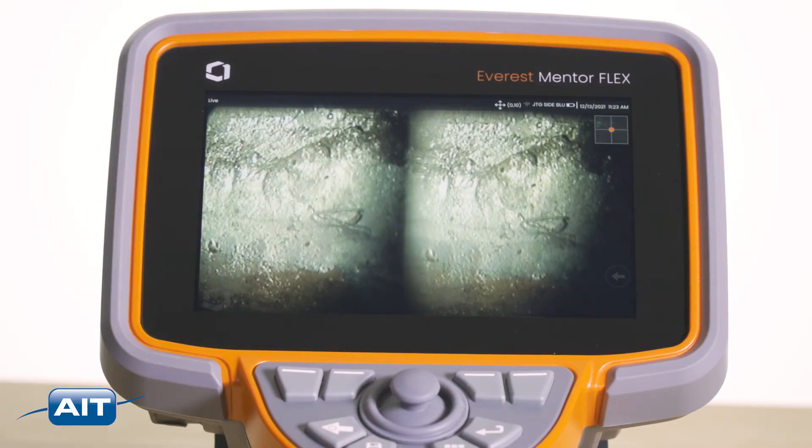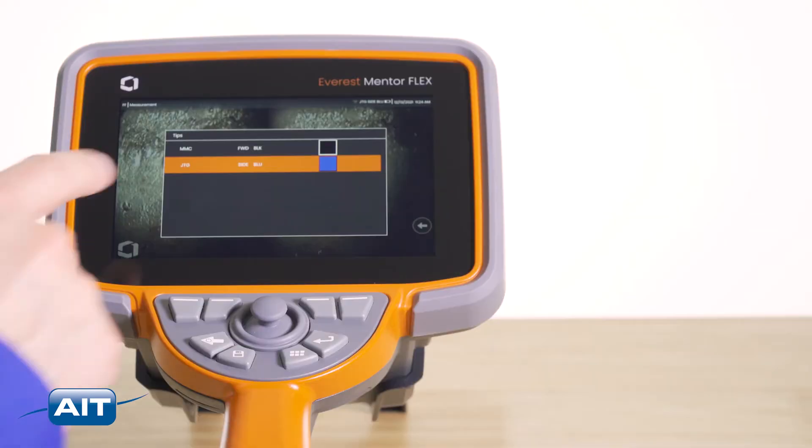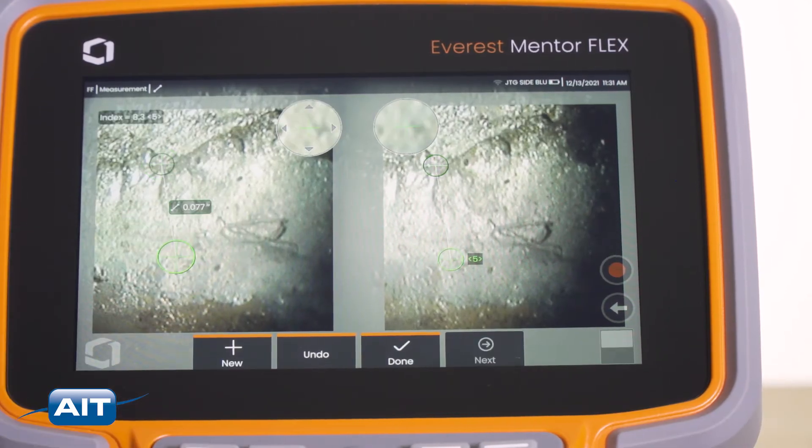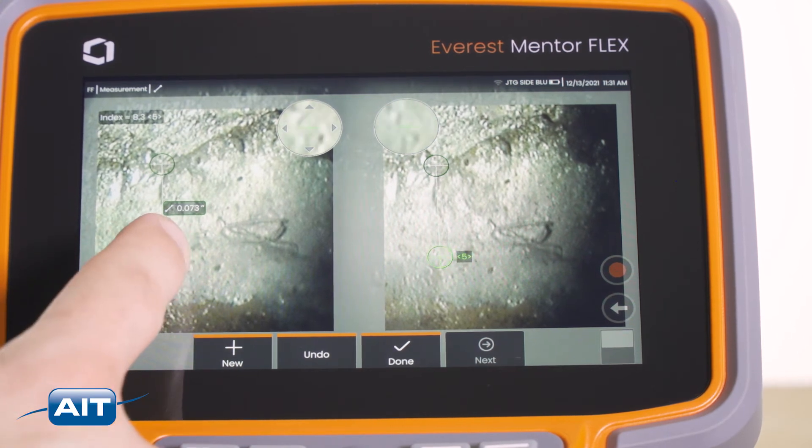Measurement is a breeze. Freeze the image, select the tip adapter and type of measurement, place the cursors, and your measurement appears with plus or minus one thousandths accuracy.